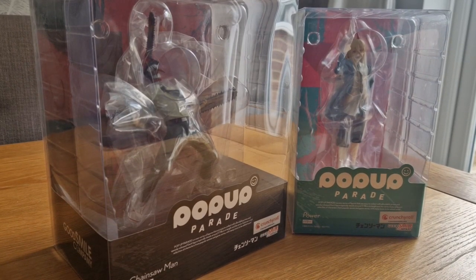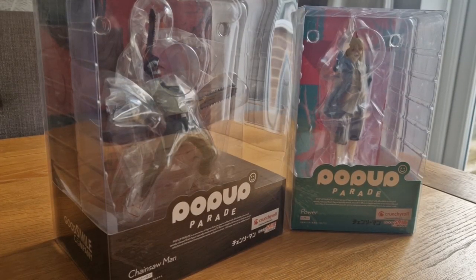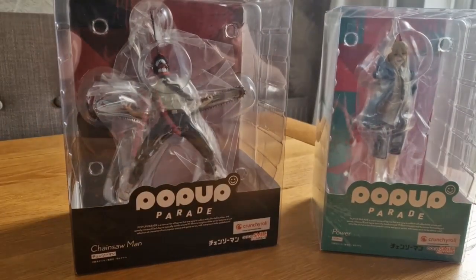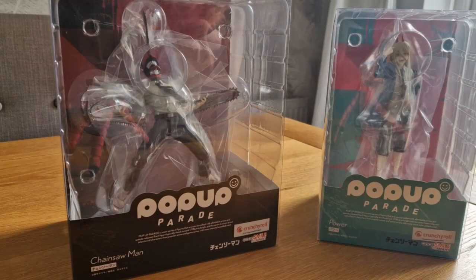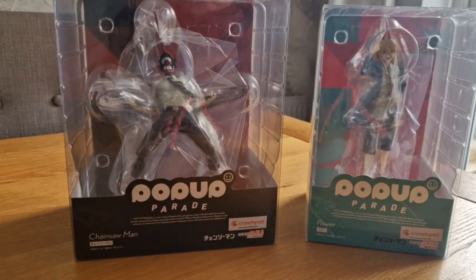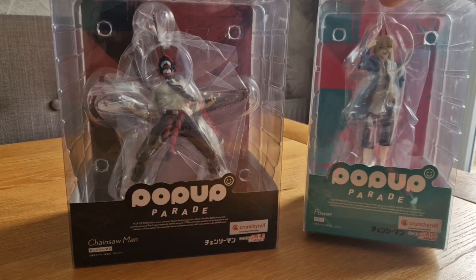What's up guys, welcome back. So short and sweet video today because I haven't got much time and I haven't got much battery space either. We're going to dive straight into these guys — got these from gunpla.co.uk, they're about 35 quid each, and they're from the show Chainsaw Man, as you're probably well aware.